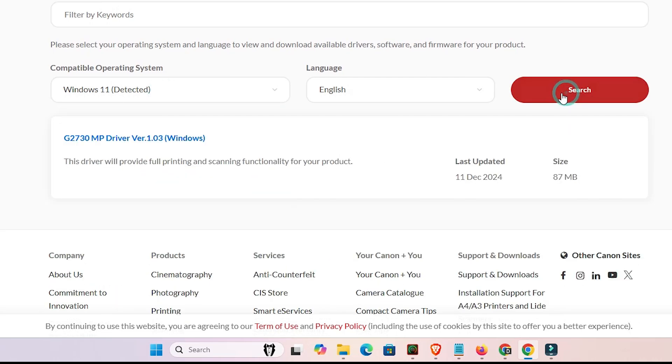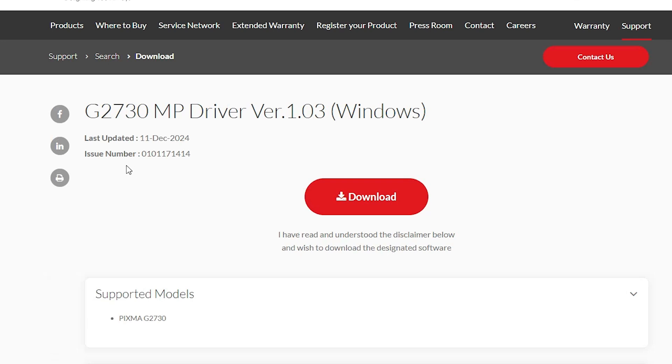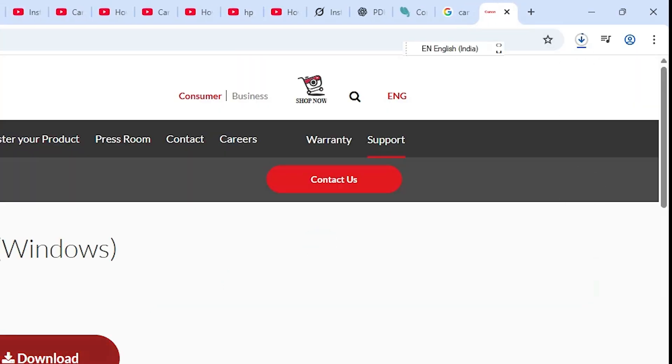Click on the search button and here we find our driver link. Click on this link and it redirects to another page. Click on the download button. Wait for a few seconds and the download will start.